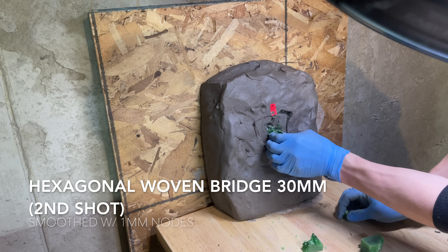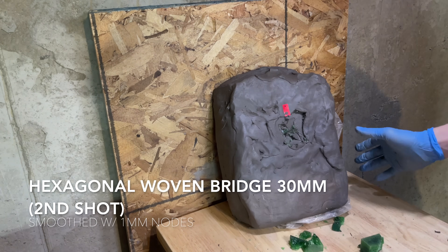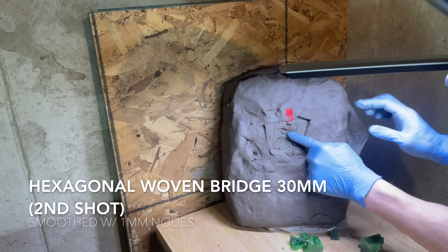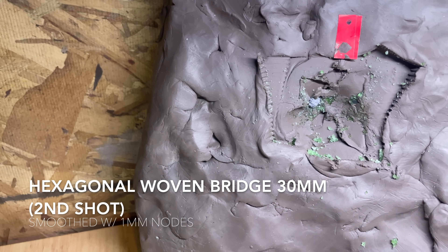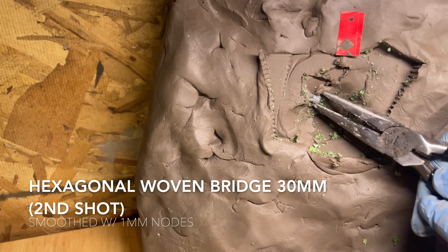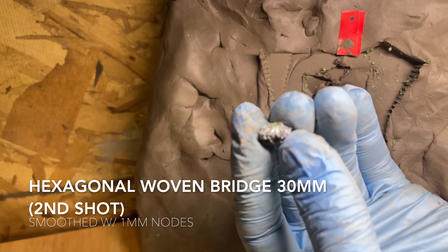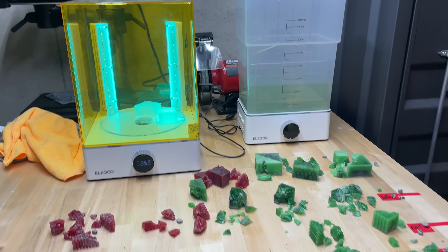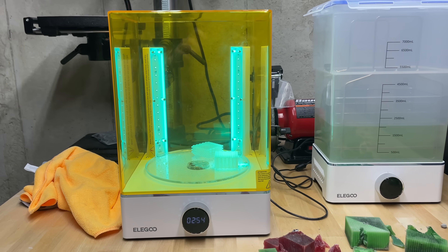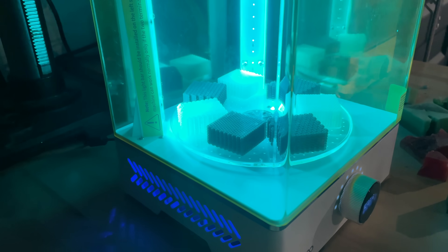It did break apart, but you can see the bullet was right on the surface of the clay, showing it took out nearly all the energy of that second round. Now that we were able to successfully stop these rounds at 30 millimeters, I'm going to take the best performing ones, mutate them a little bit, do some tweaks, and make new ones at just 20 millimeters thick — 30% thinner — to see if we can still stop the same rounds.